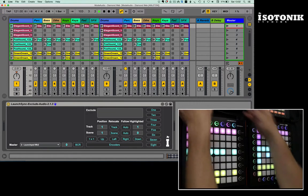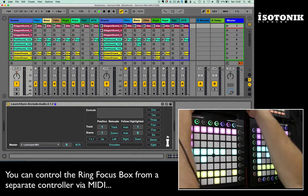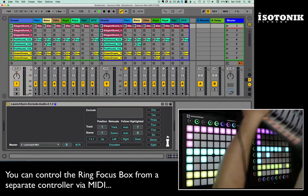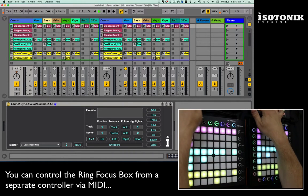To handle the volumes, I've got a MIDI Mix looking after the first 8 tracks and the Launch Control XL looking after the second set of 8, so they effectively look after the volumes.